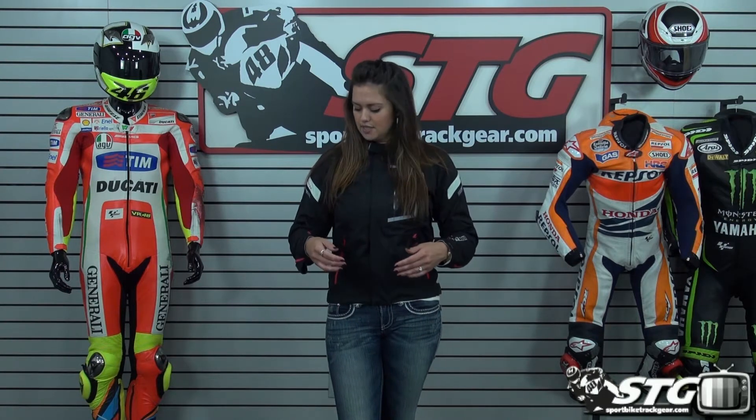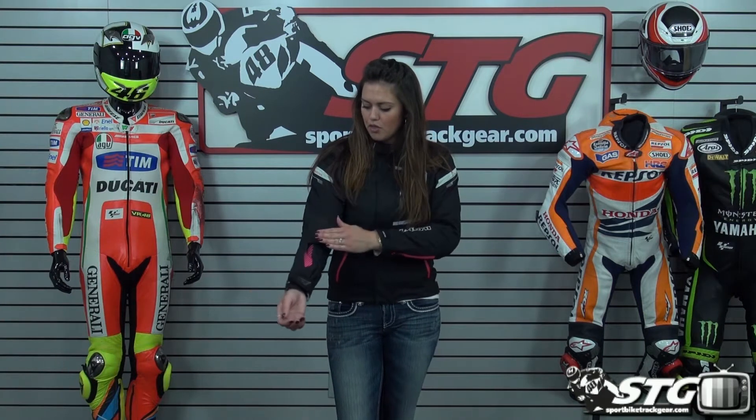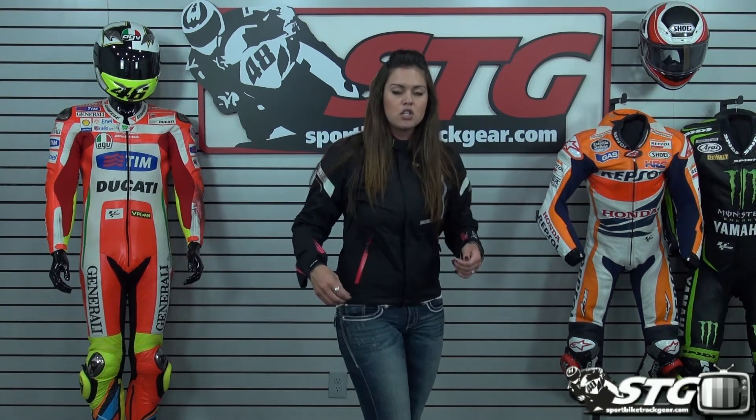It retails for $249.95. It has some nice adjustment features through the sleeve area as well as down at the bottom of the waist, so you can really dial in the fit of this jacket — tighten or loosen it depending on how many layers you plan on putting on. It's a textile material with the Dry Master properties, so it's going to be wind resistant and water resistant, making it a decent all-year-round jacket for any type of riding.